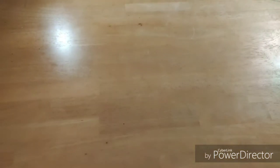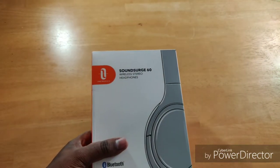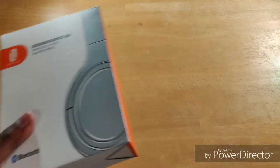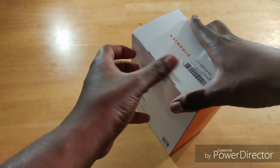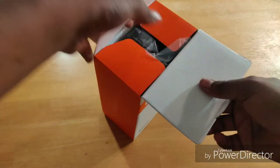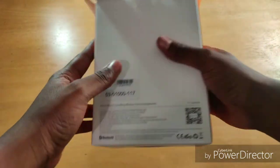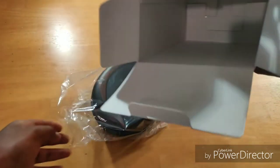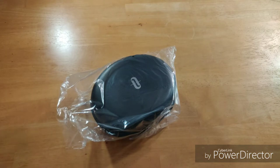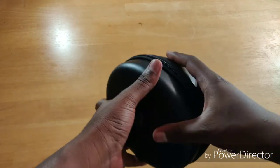Let's unbox the Sound Surge 60s. The box looks pretty average — nothing fantastic, just an average box. Nothing else in there, put that to the side. Oh, that's a nice hard case!